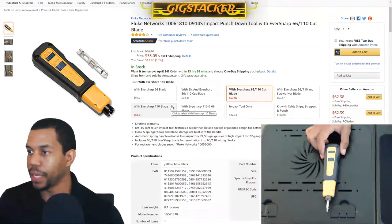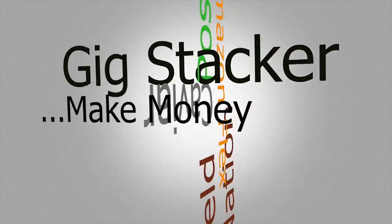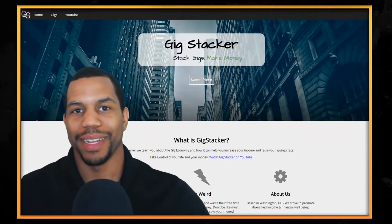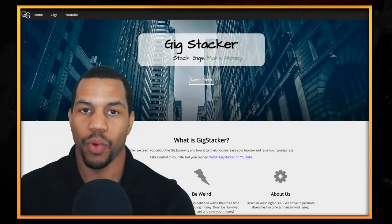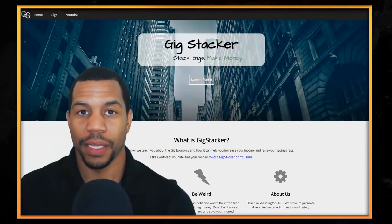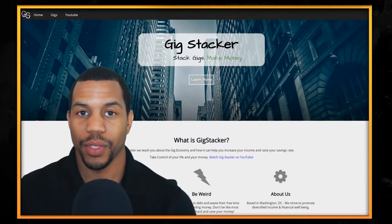What's up YouTube? It's GigStacker and welcome to GigStack Mondays. Today we're talking about the top five tools that I love to use with Field Nation. For any IT contractors out there, anybody trying to break into Field Nation doing IT work, these five tools will come in very handy in helping you to get work done in an efficient, profitable way. I'm also going to be leaving links in the description for each of these tools, so if anybody is interested, go ahead and click on those links. Without further ado, let's get into it.